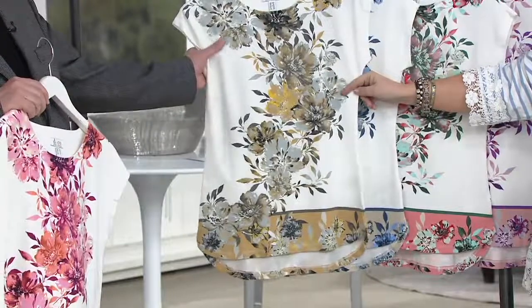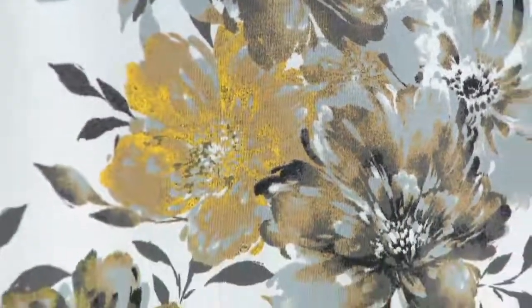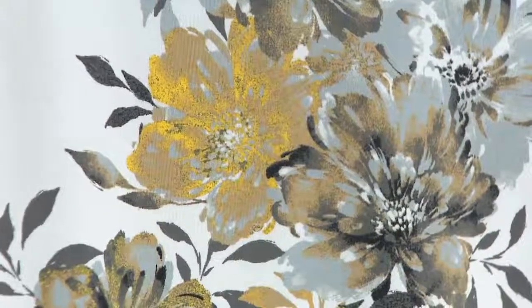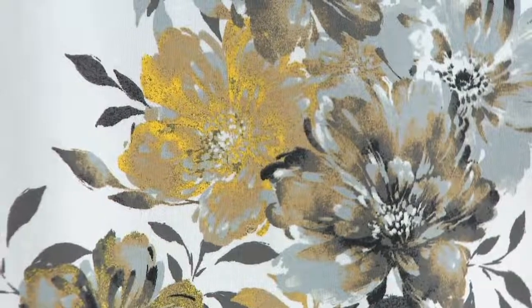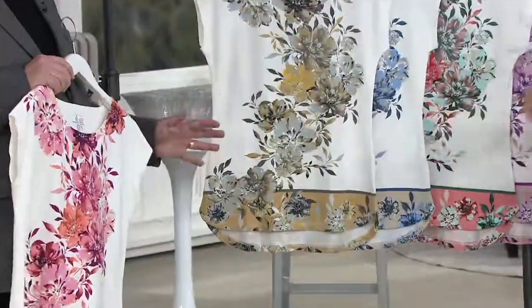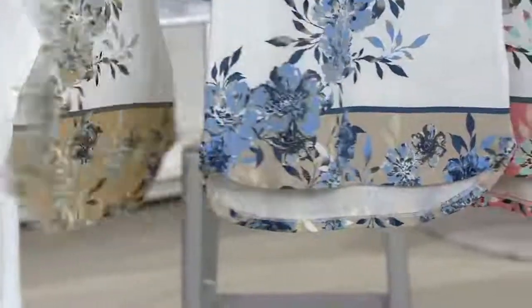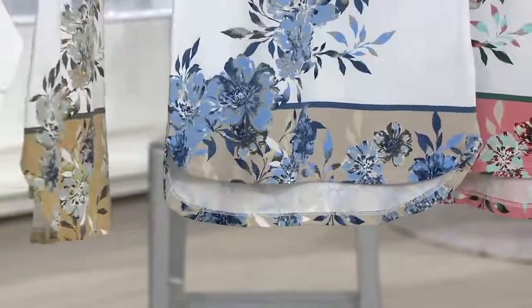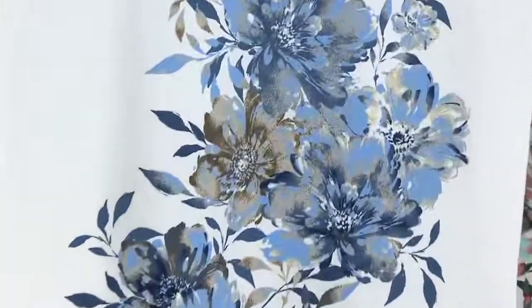And then we have probably the most neutral, which is the Gold Multi — it's not metallic but gives that feel of silver and gold. If you want to wear gray pants, or this would be gorgeous with white pants, khaki, or black — it's really dressed up for Denim & Company, and yet it's really going to look great with jeans too. And then finally our denim-friendly choice, which has a little bit of that taupey mushroom color in it as well, is the Blue Multi — gorgeous with a pair of navy pants.